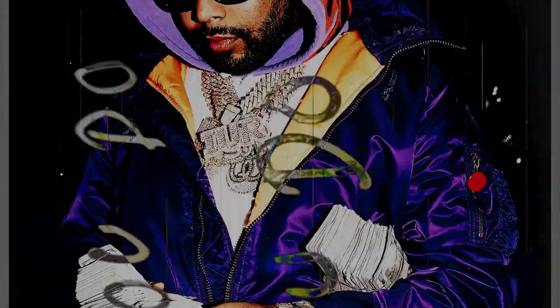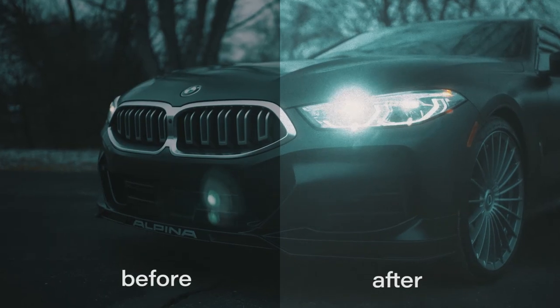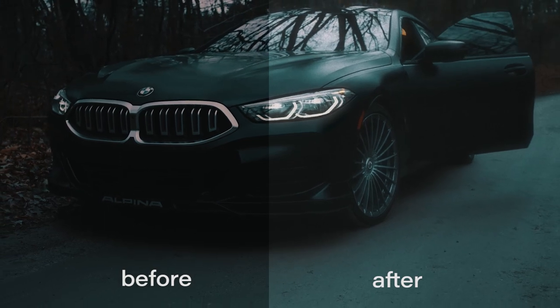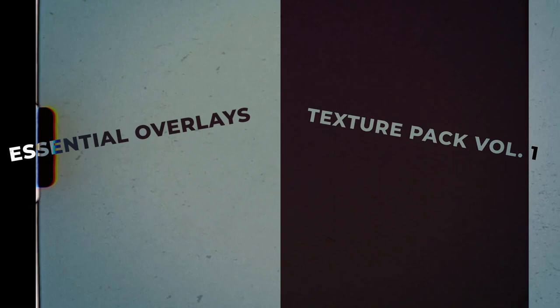Are you looking to spice up your edits with some textures and overlays? Well then you need to check out my new essential overlays and texture pack.